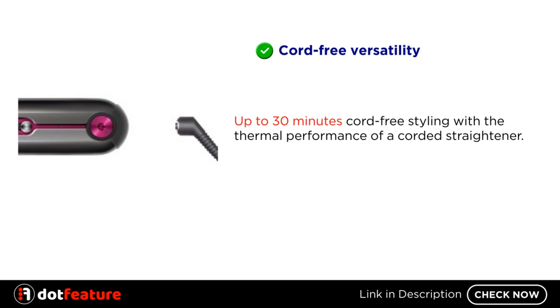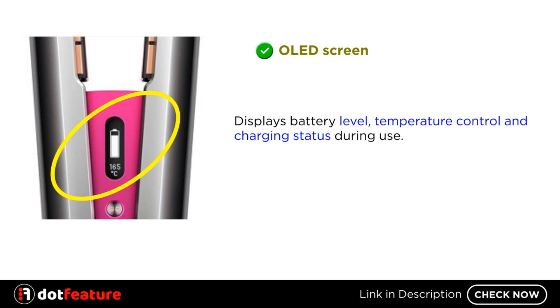Cord-free versatility — up to 30 minutes cord-free styling with the thermal performance of a corded straightener. OLED screen displays battery level, temperature control, and charging status during use.